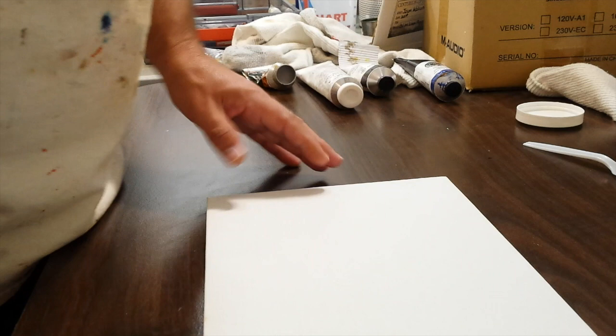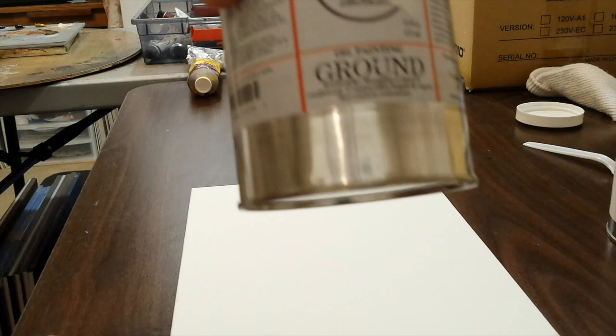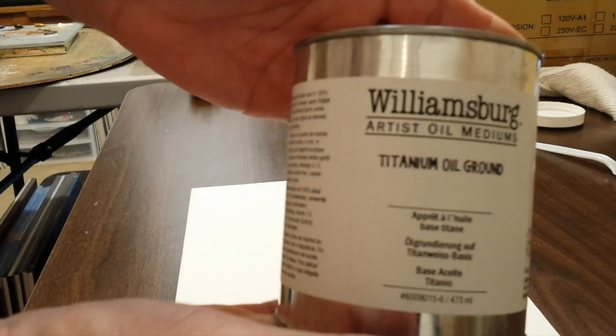If you don't want to use lead because you're worried about toxicity, that's fine. There are three basic types of oil primers. First, the alkyd-based primers — like this one made by Gamblin, their oil painting ground, and a very similar one made by Windsor & Newton. These are oil-based but alkyd-based, so they dry very quickly and you can paint on them in about a week. Then you have the more traditional oil grounds, like this one made by Williamsburg — the titanium oil ground.